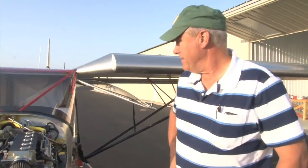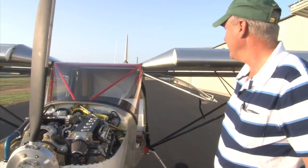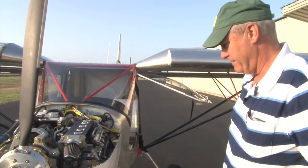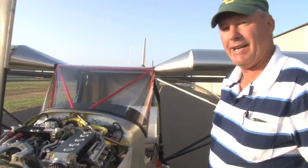My name is Mason Bullard. I live here in Hamilton, Texas. This is my Zenith CH801. I've just taken my first flight in it about 10 minutes ago, and it was pretty awesome! Pretty excited!